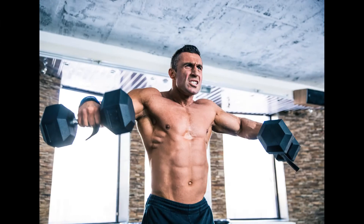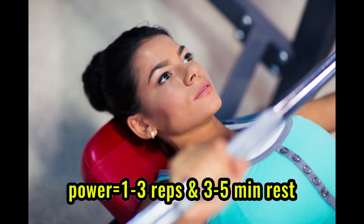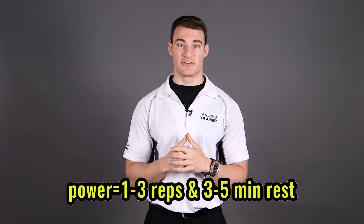I either want to have more power, I want to have more strength, I want to have larger muscles, or I want to be able to do something for a longer amount of time. So your power is going to be your one to three reps, you're going to have a longer rest period such as three to five minutes, maybe even longer than that depending on the lift.